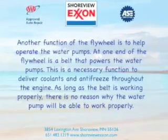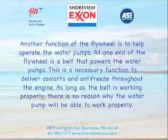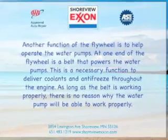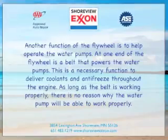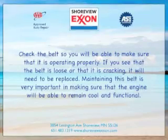Flywheels and water pumps. Another function of the flywheel is to help operate the water pump. At one end of the flywheel is a belt that powers the water pump. This is a necessary function to deliver coolants and antifreeze throughout the engine. As long as the belt is working properly, there's no reason why the water pump won't be able to work properly. Check the belt to make sure that it's operating properly.